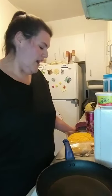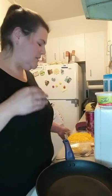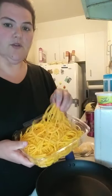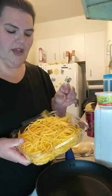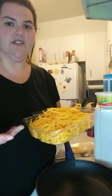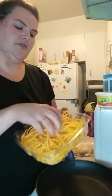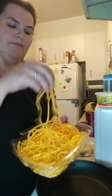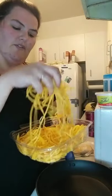So instead of using pasta, since I can't really eat pasta right now or basically at all, I am going to use — I've done this before using zucchini noodles, but I couldn't find any zucchini noodles. So I'm using butternut squash noodles, which you spiralize yourself or buy already spiralized.